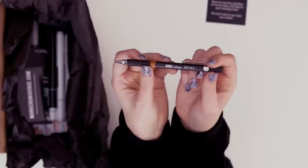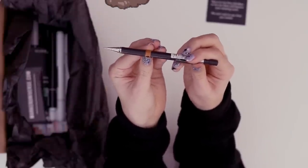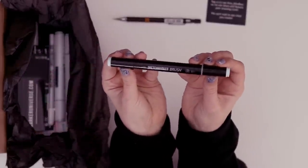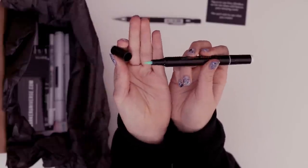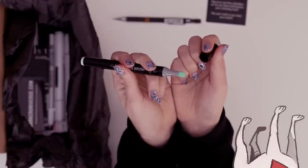Let's pull one thing at a time. This appears to be a mechanical pencil, 0.5, marked HB. I already see a marker — this is the sketch marker brush. It has a brush on one side and a chisel on the other. Look at that color!